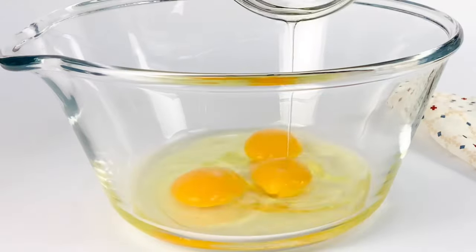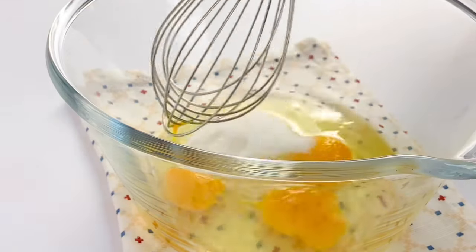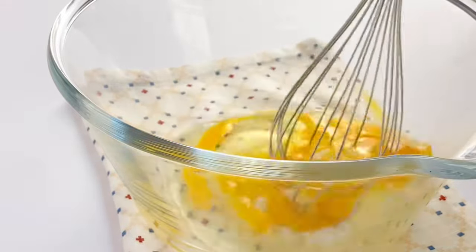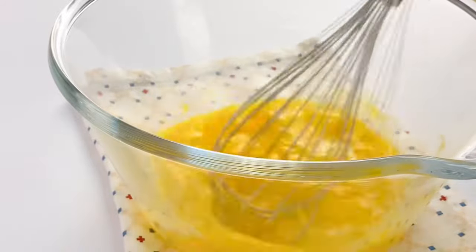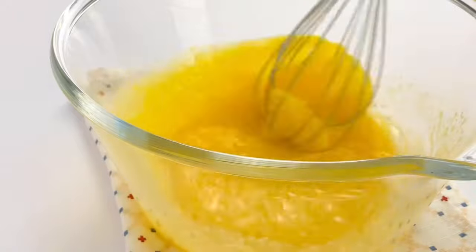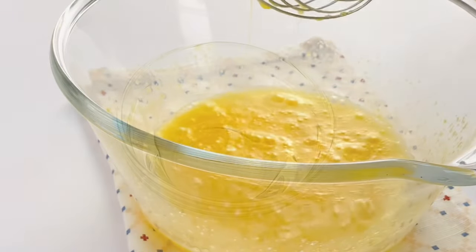First, add three large eggs to a mixing bowl, then add half a cup of sugar. Break down the eggs a little bit and whisk until the sugar is well dissolved. A very important thing to remember: whether you make a cake or a pancake, all the ingredients you use should be at room temperature.